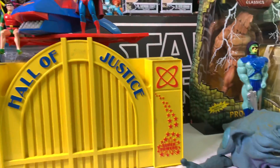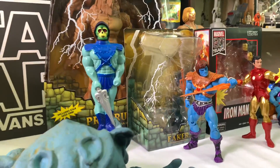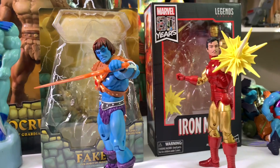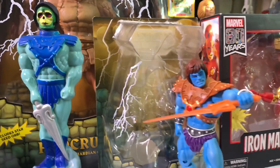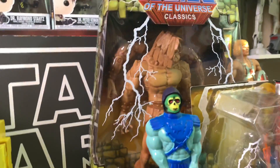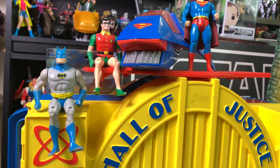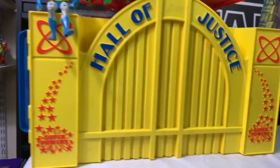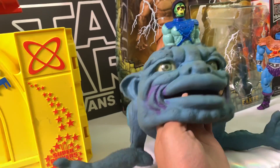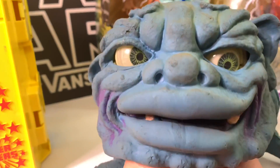Anyway guys, these are my pickups for this week so far. Drop a line down below and tell me what you've picked up this week and what you're looking for. Marvel Legends right now — they are killing it. I've got some more of those to show off, probably in my next video. Thank you for watching, go ahead and hit that subscribe button if you haven't already, hit the like button, and I will see you soon. Peace.